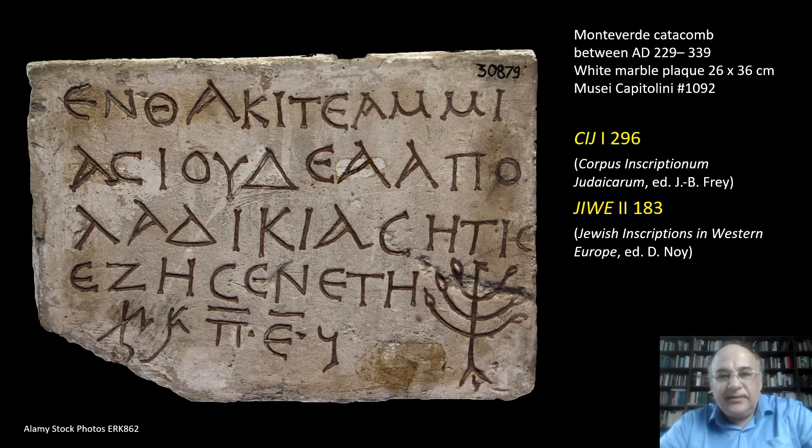The inscription has already been published in the good old CIJ, which is the Corpus Inscriptionum Judaicarum, edited by John Baptist Frey in 1936, and in the GIWE, which was edited by David Noy in 1995.